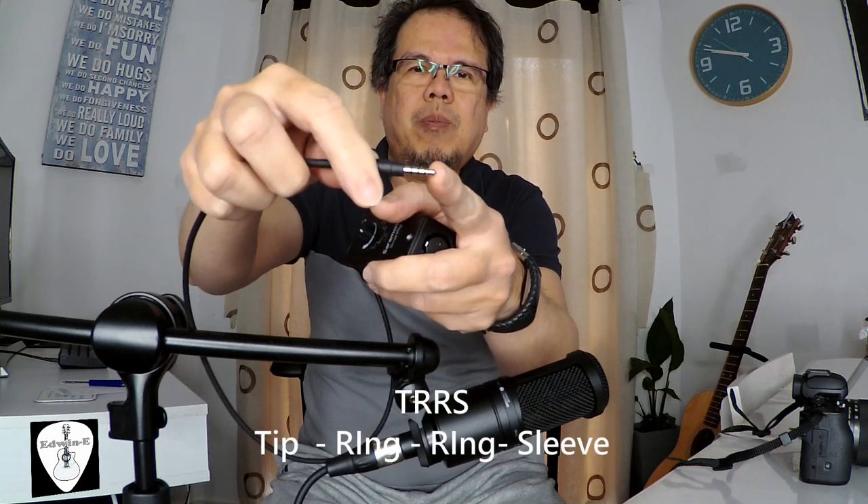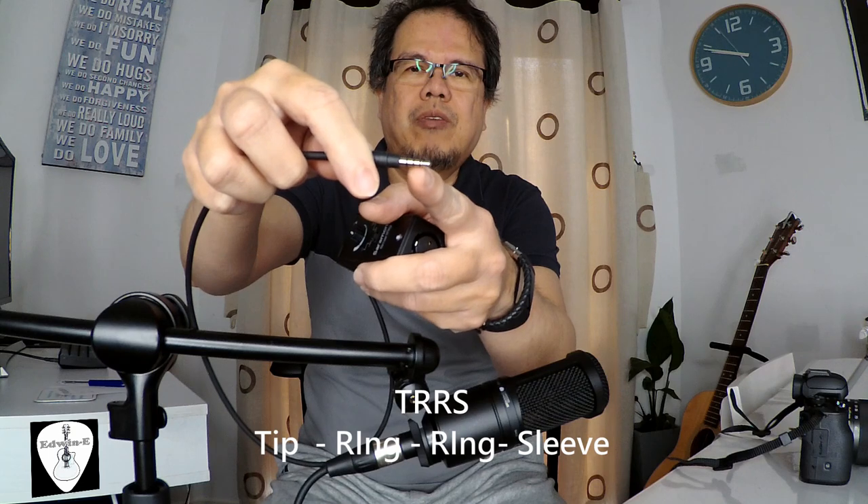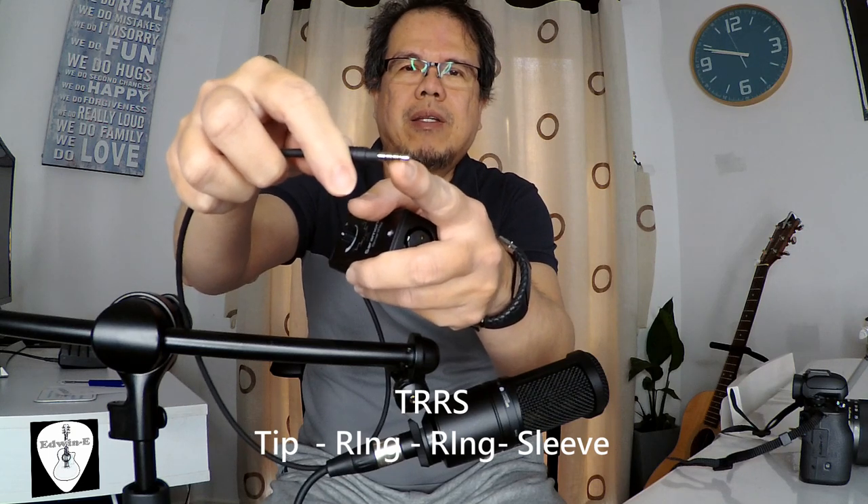This Saramonic smart rig is designed to be connected to the smartphone, so that's why it has a TRRS — that means tip, ring, ring, and sleeve — so it has three black stripes here. But this one will not work with a DSLR or mirrorless camera, so you need an adapter.